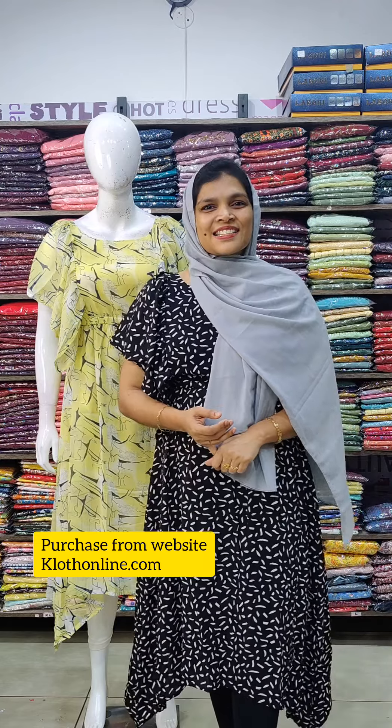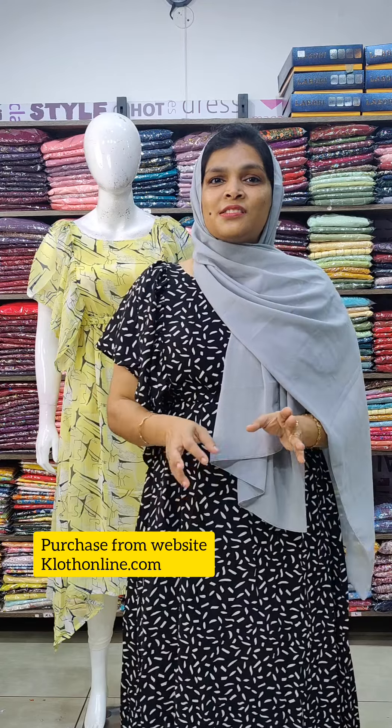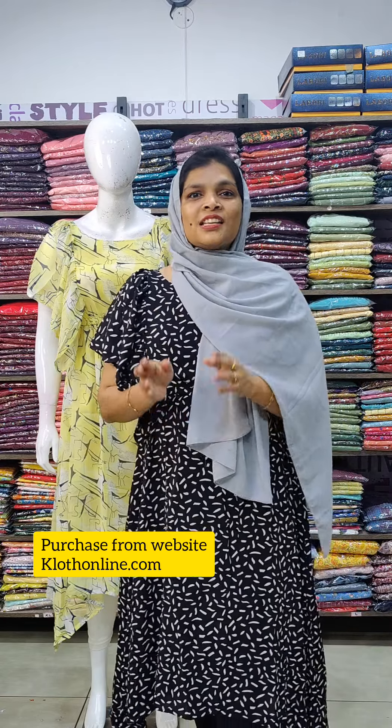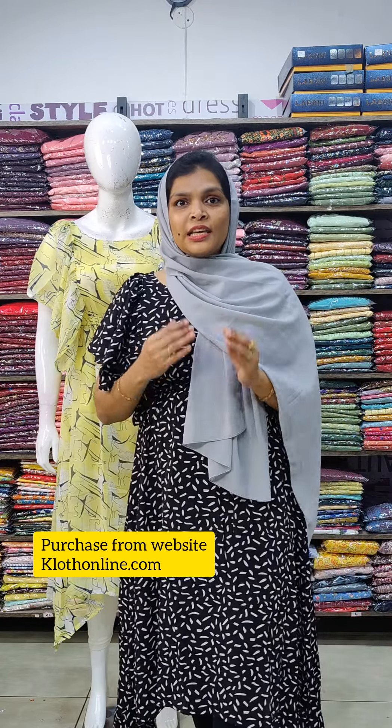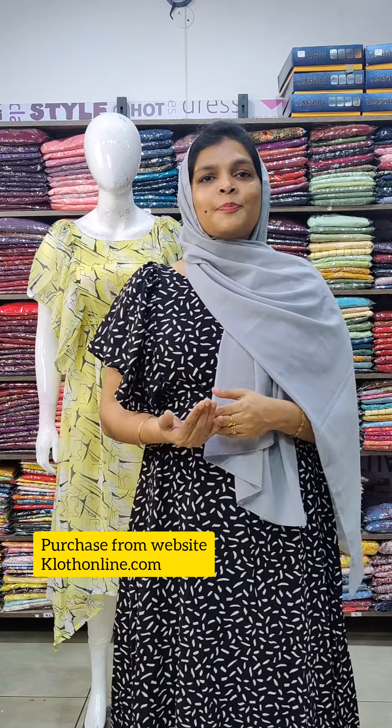If you want to purchase an item online, you can also purchase it on the website. You can also get a link in the description. You can also get a direct item on the website or a link in the description.